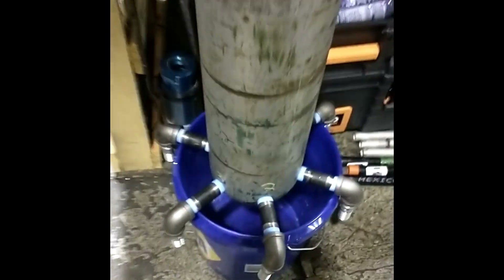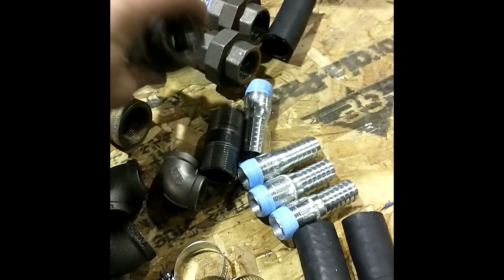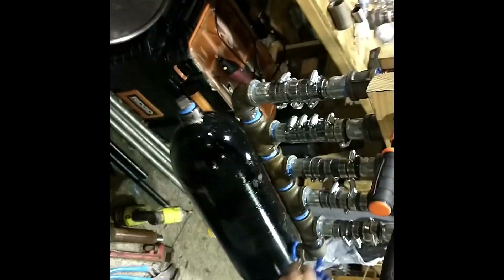We then disassembled it because we found out there was brass in our unions. Can't have brass in an ammonia environment because brass will corrode from ammonia.